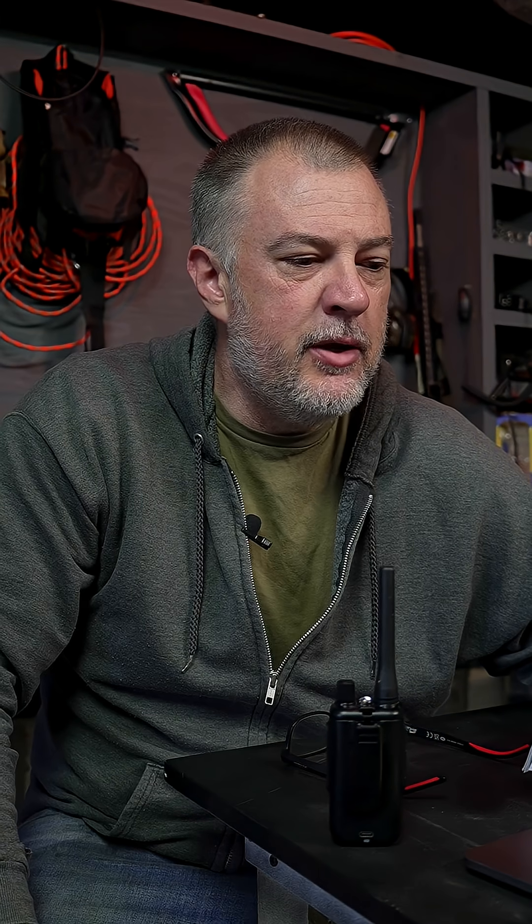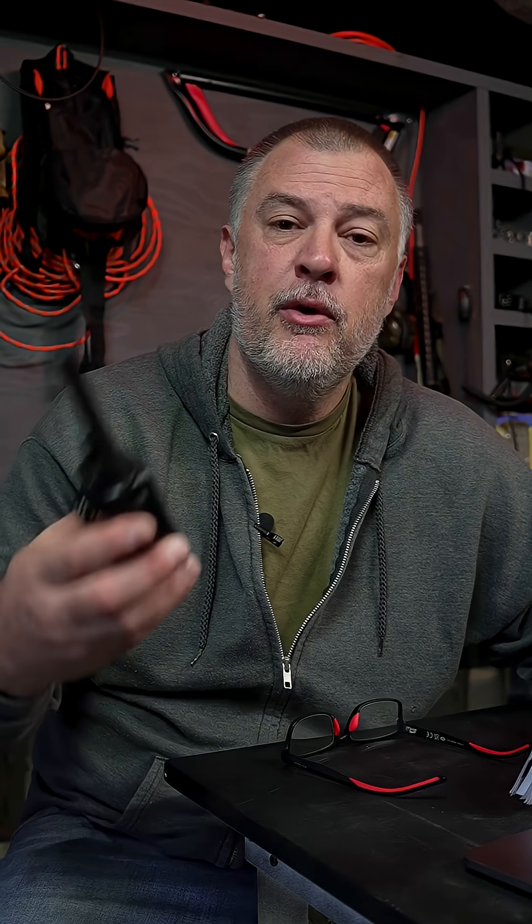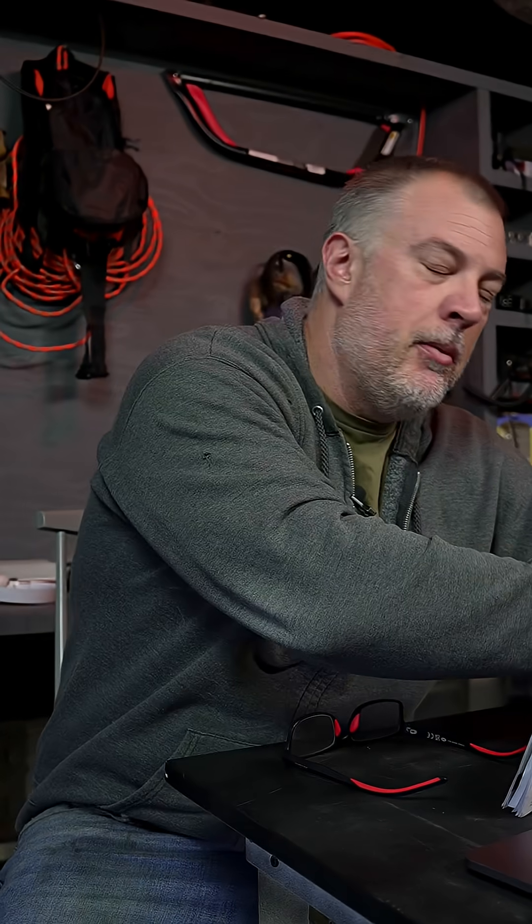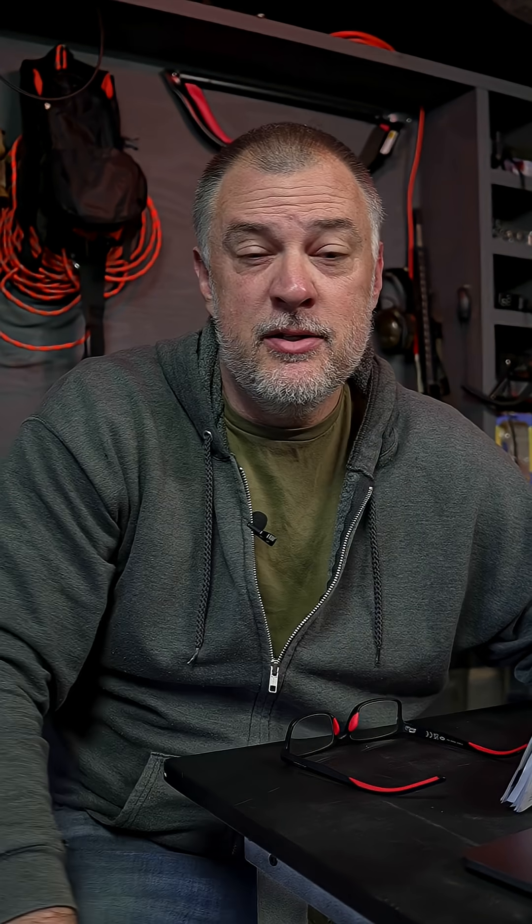Welcome to my emergency comms Q&A. I have a question from Speller Little Wing asking, can I use this radio to listen to ham radio channels? They are referring to the Baofeng UV-5G Mini, and they're more asking the question, can I listen to ham radio frequencies?